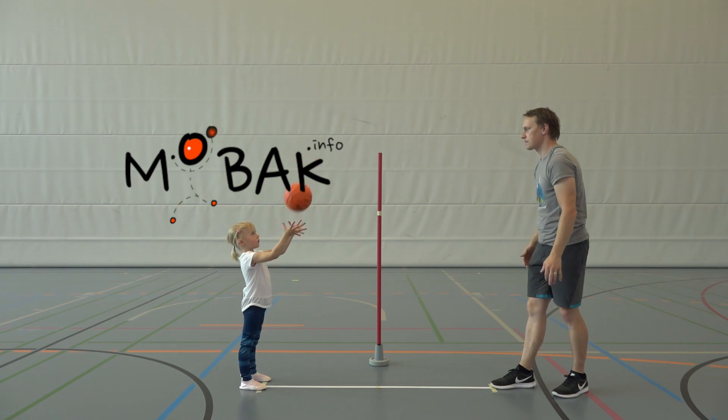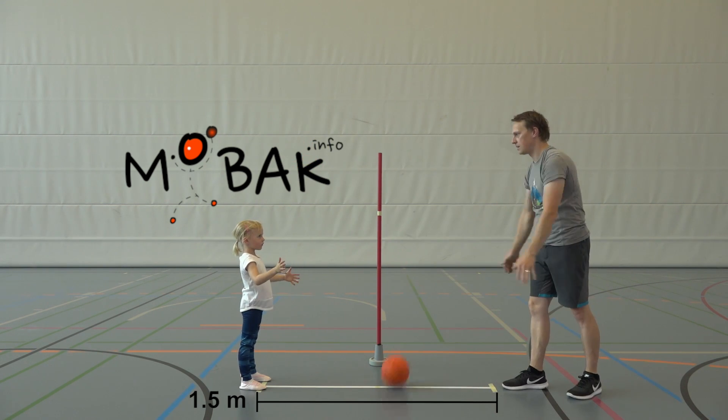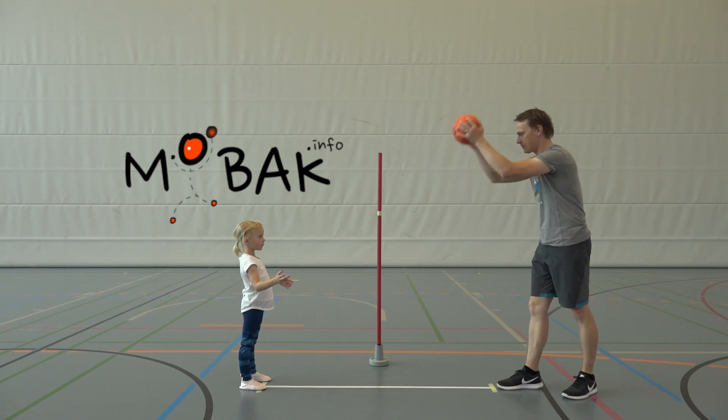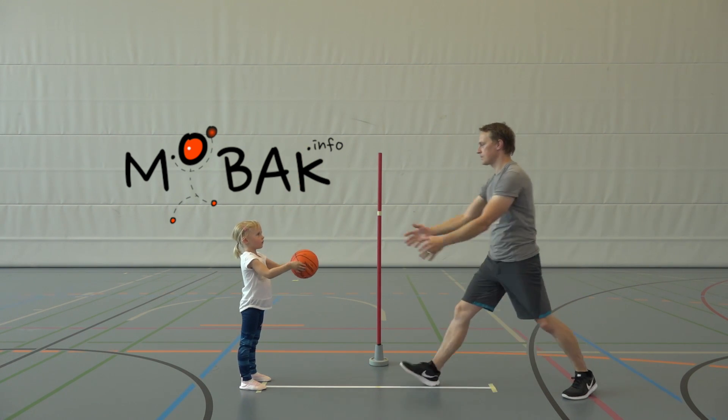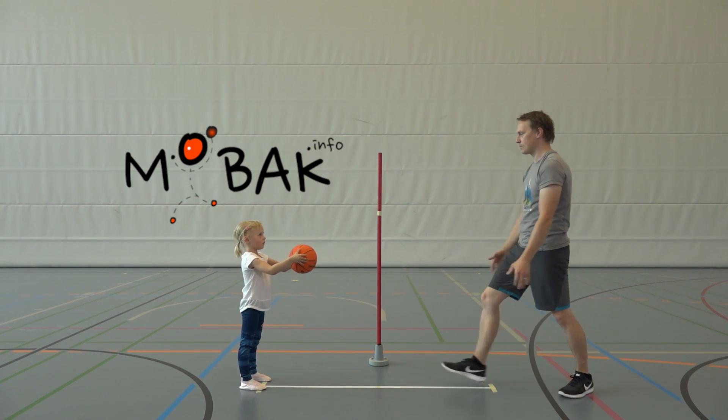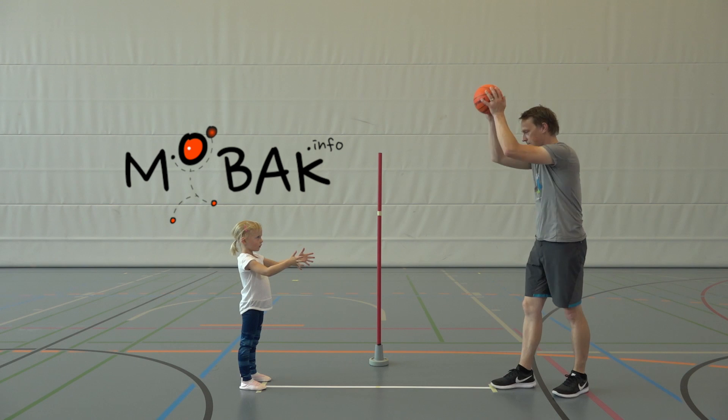The coach then throws the basketball with arms fully stretched out onto the marking in the center of this vertical line so that the ball rebounds to about 1.1 meters. The child tries to catch this ball after the bounce on the fly.